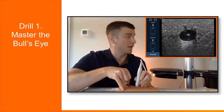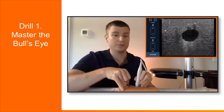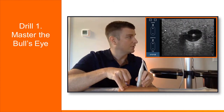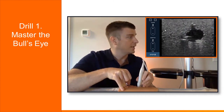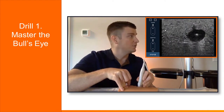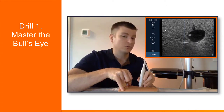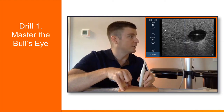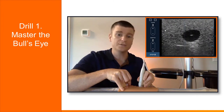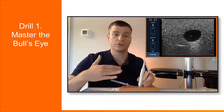Once you have the bullseye, the drill is to continue advancing the needle until it's completely hubbed or you run out of needle. I'm going to advance my probe, now my needle — probe and needle — keeping it right in the bullseye, right in the middle. I'm going to keep doing this until I am completely out of needle. If you notice that you start to drift — if your tip is starting to go to the side — just simply correct yourself and bring it right back towards the middle. This drill will help prevent you from drifting and accidentally going through your vessel.